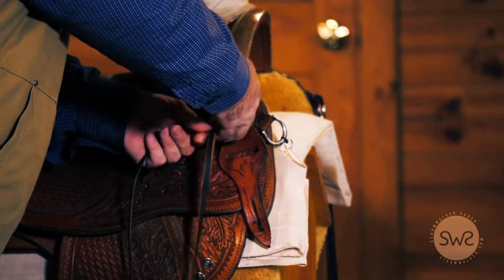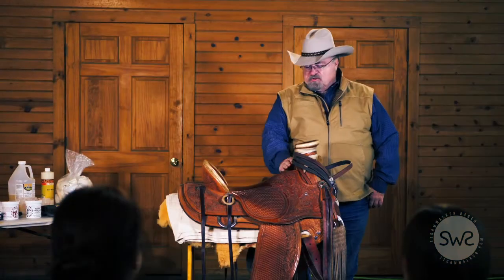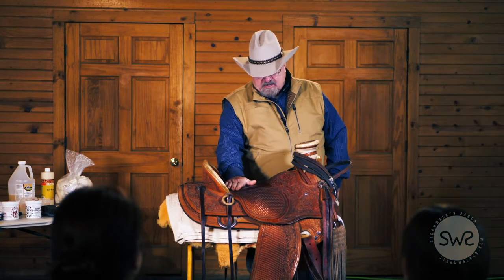Make sure that you spend the time and effort not only teaching your students good horsemanship, but also how to care for the tack and how to inspect it to make sure that it's safe.